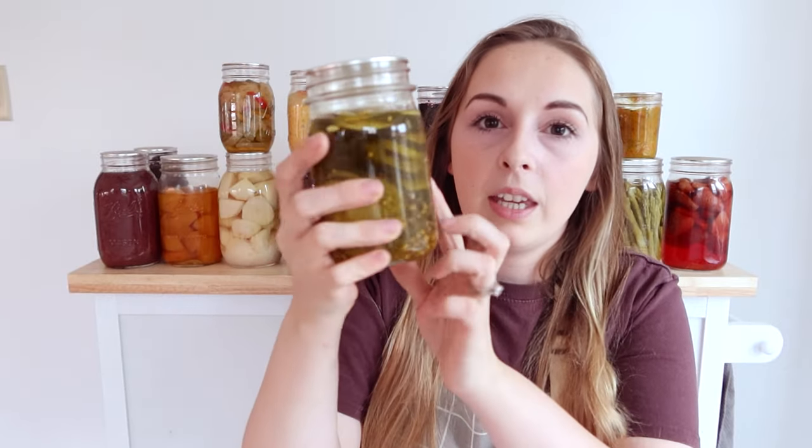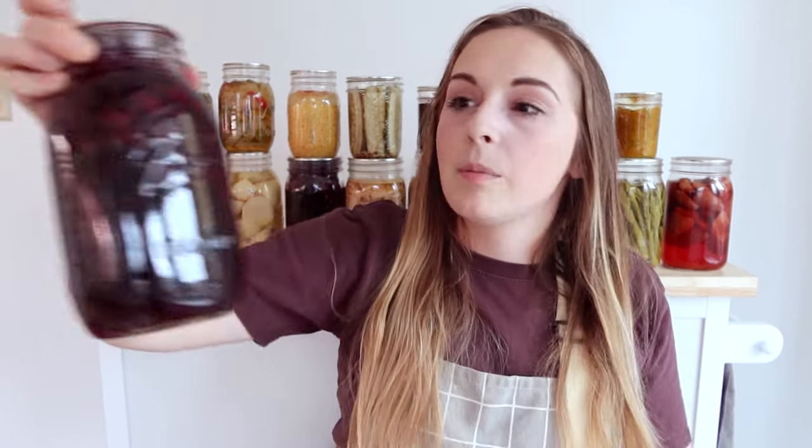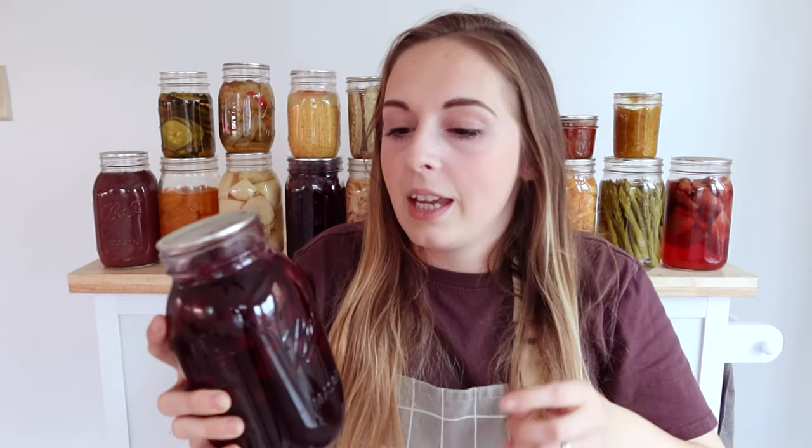Jar size — sometimes that matters, sometimes it doesn't. Some canning recipes will say to can something longer because it's a quart versus a pint. I have a pint of pickles here, and these larger jars are quarts. Speaking of grape juice, I brought a jar up — this is what it looks like completely done. To get your grape juice: open it up, dump it through a strainer, and use a spoon or whisk inside the strainer to make sure the grapes are really smashed, then catch all the juice underneath.